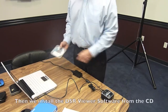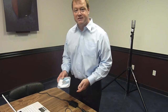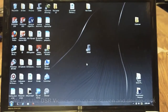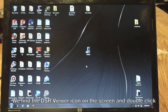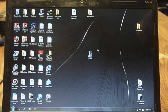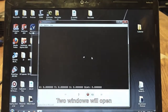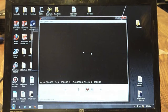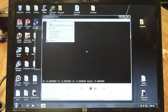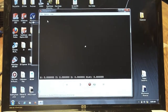We have a CD with a DSR viewer program on it, and we're going to install that onto the computer. In order to see a live picture, we have to start the program, which is the DSR32 viewer — this is what the icon looks like. We double-click on it and it opens two windows. We have to make sure that in Options we have chosen the right Ethernet port, which is the Realtek port — the second from the top. So we choose that one.